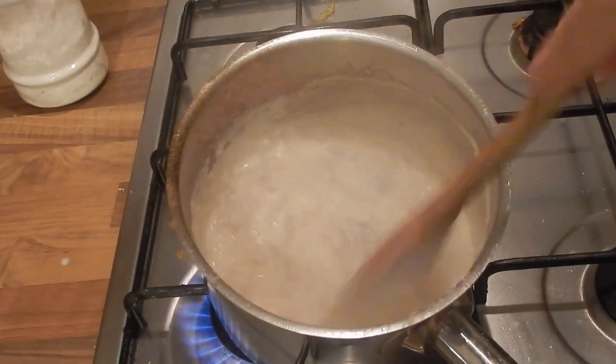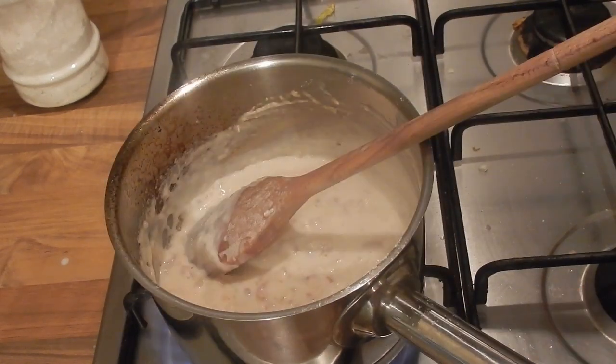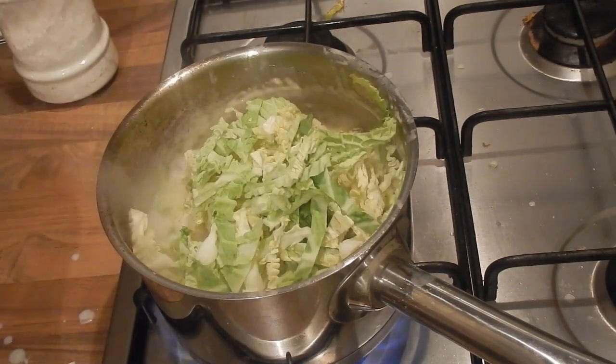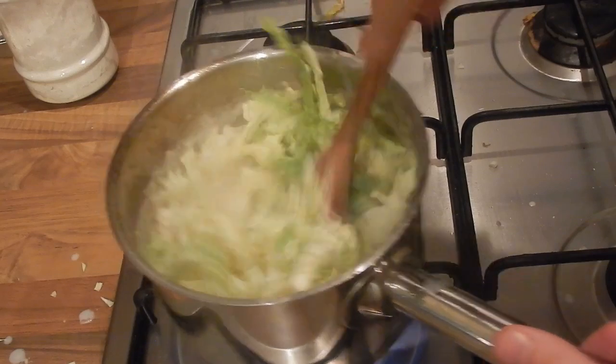Now that I've got a nice thick sauce, you can see all the golden bits of bacon in there — that looks great. I'm going to add in my cabbage and fold it through the sauce. You can either simmer this for 10 minutes just to make sure the cabbage is cooked through and it'll be ready.